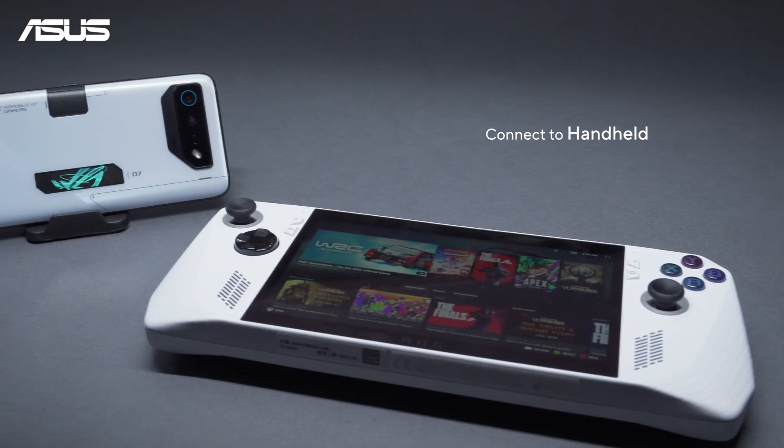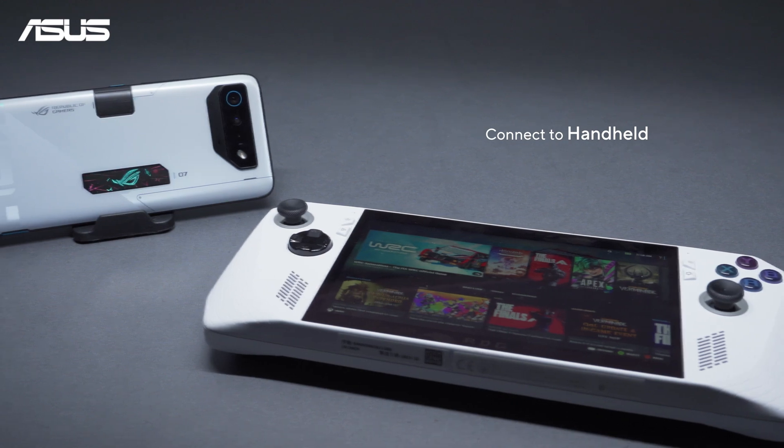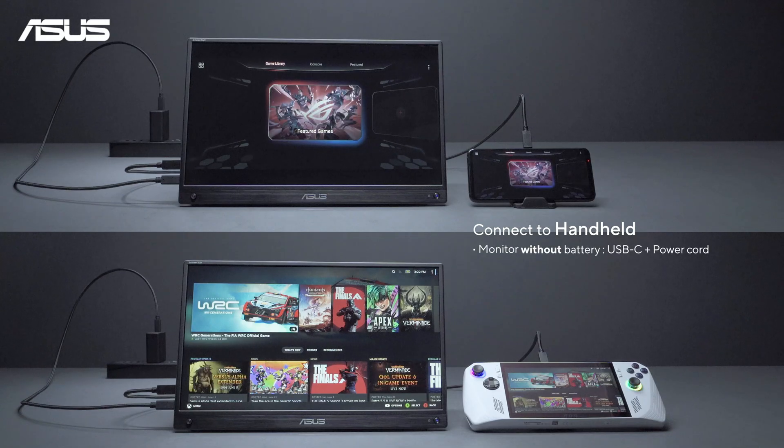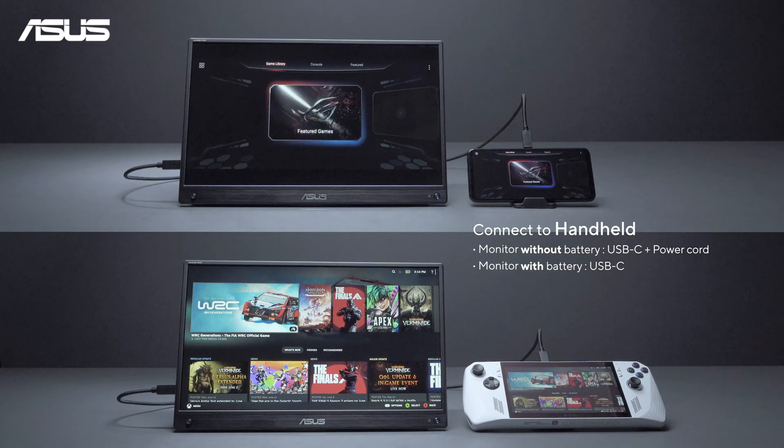Connecting handheld game consoles and mobile phones like the ROG Ally and ROG Phone. Use a USB-C cable to connect the monitor and device, and power up the monitor. If your monitor has a built-in battery, you won't need an external power source.